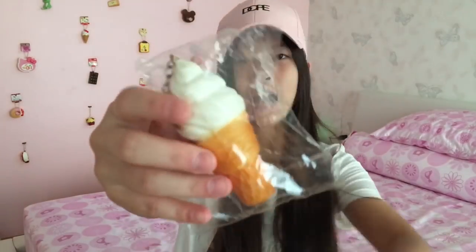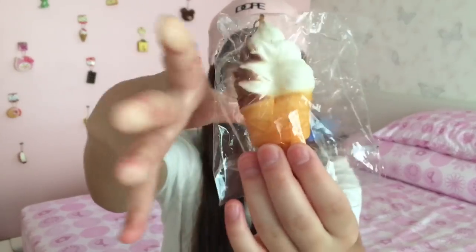Hey guys and welcome back to Purple Con Candy. Today I have something different for you guys. I will be decorating these two squishies right here — the first one is this ice cream right here, and the next one is this fake mini royal soft squishy.